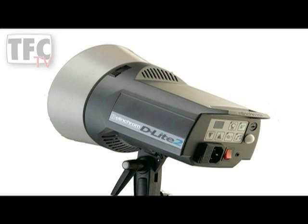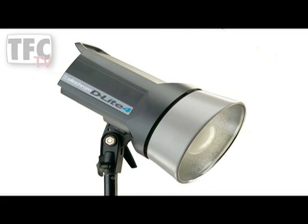They're lightweight and all the kits come in proper carrying cases — and that's why I use Elinchrom. So let's look at the range of compacts to help you choose the right tool for the job. The D-Lite is the starting point: the D-Lite 2 is a 200 watt-second head and the D-Lite 4 is a 400 watt-second head, twice the power of the two.